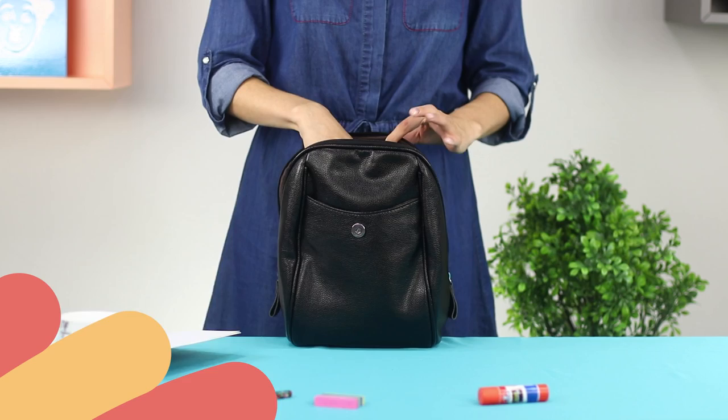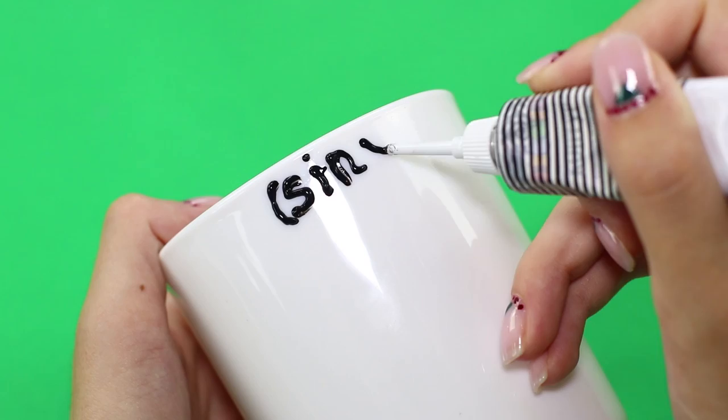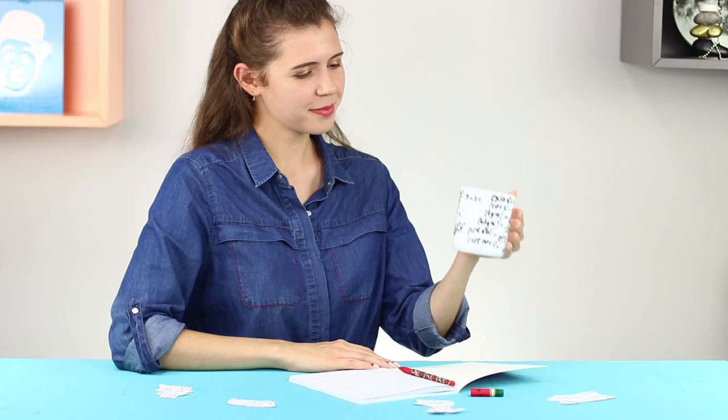Those sines and cosines — how can someone remember all of them? Here's an idea: a mug for memorizing formulas. You need a white mug without drawings and a black acrylic contour. Apply the formulas to the surface of the cup and let them dry. With this life hack you can combine pleasant stuff with useful stuff, for example drinking tea while learning math.